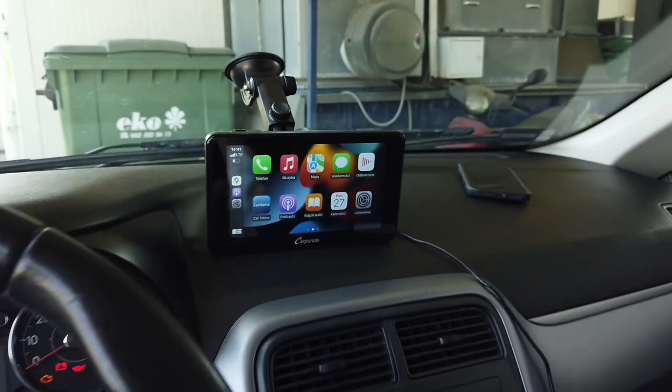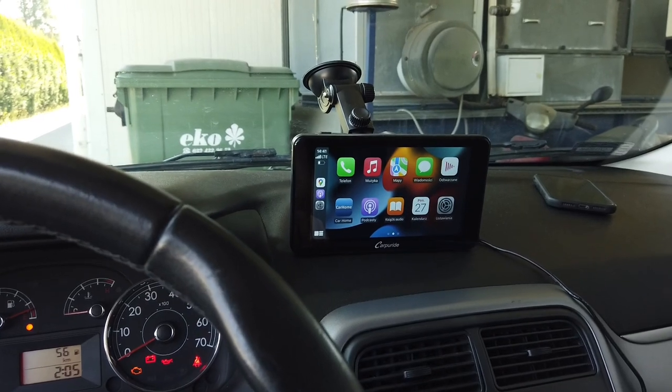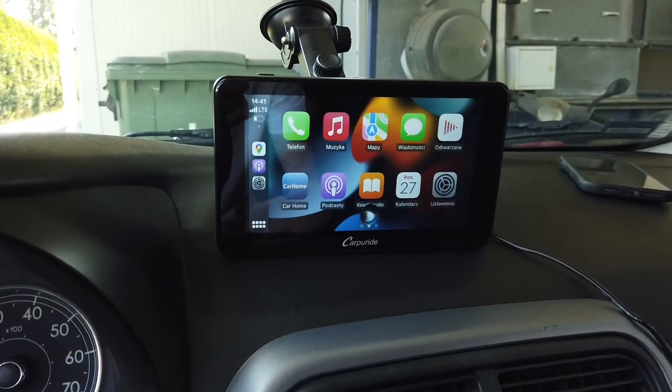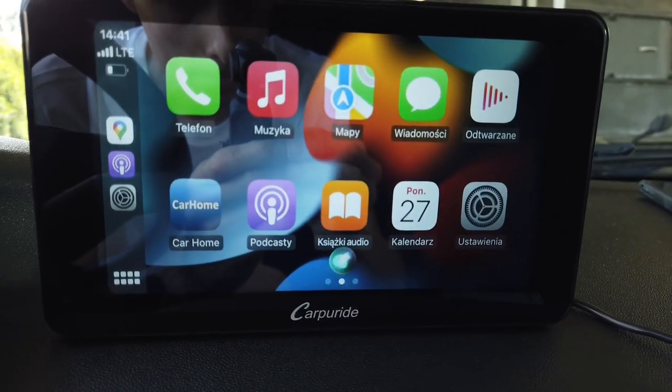We can check if the hands-free commands are working by saying, for example: "Hey Siri, what time is it right now in Berlin?" — and it responds: "It's 14:41 in Berlin, Germany." So voice control is working great.